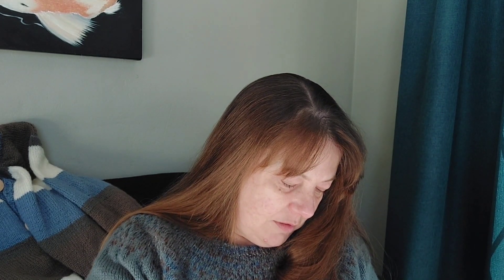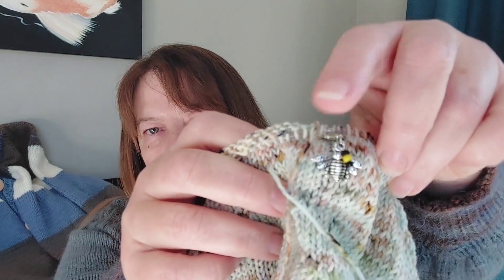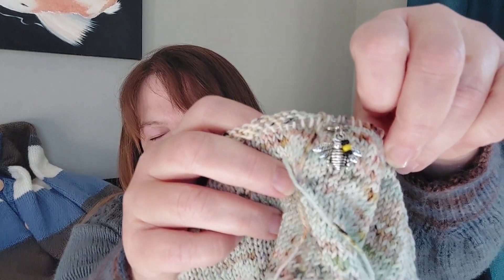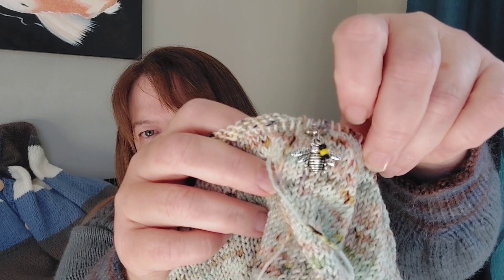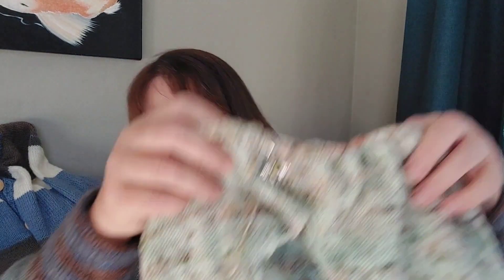I've got a little bee stitch marker — let me show you. This is from Heart and Nickel. So cute, so cute — and it belongs with the summer tee.